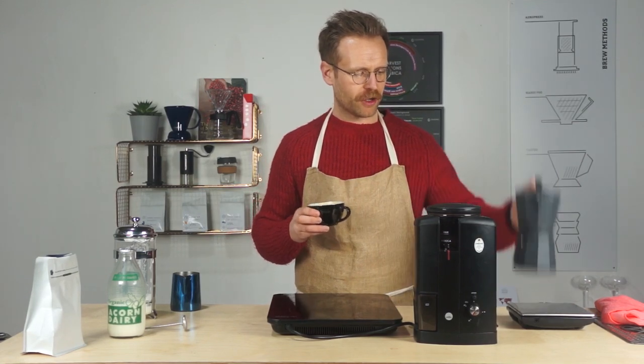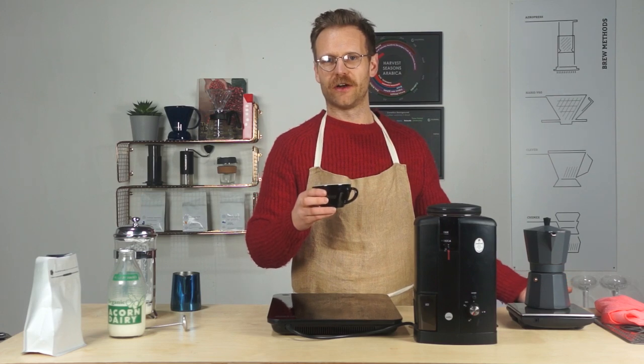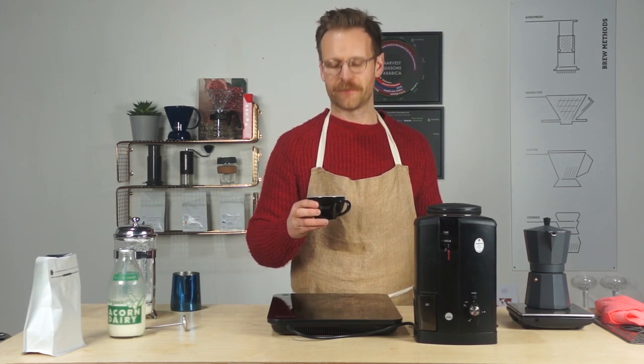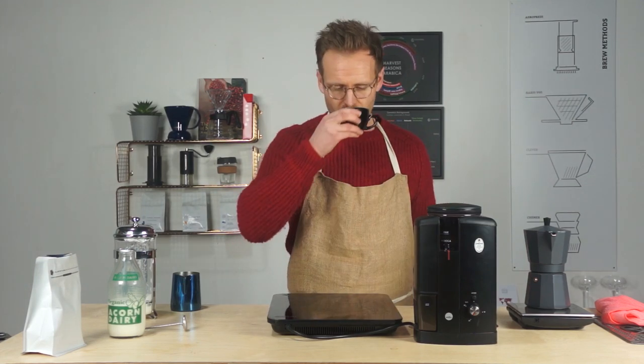And there we have it — cappuccino, delicious! That is how to brew the mighty mocha pot and how to make a cappuccino without an expensive coffee machine. Until next time, let's get focused!